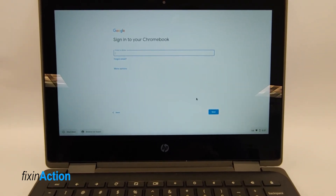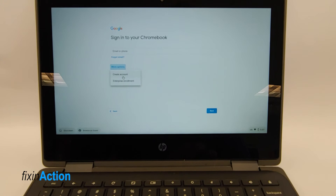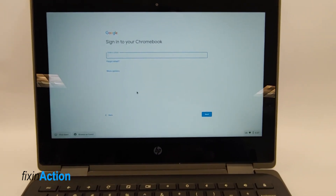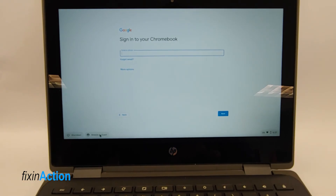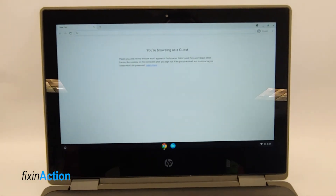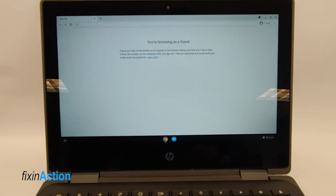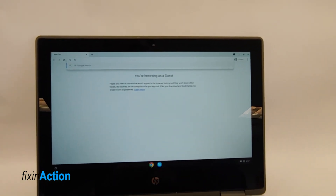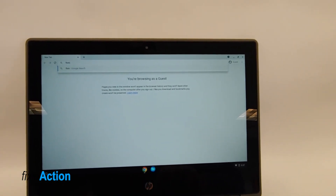Press Next. If it's not for a child, you can create a new account or put in your old Google account, but let's continue as a guest. Now you can see that we have successfully powerwashed our Chromebook.